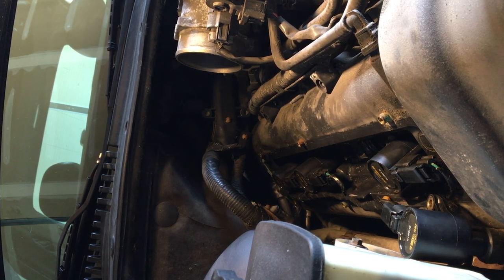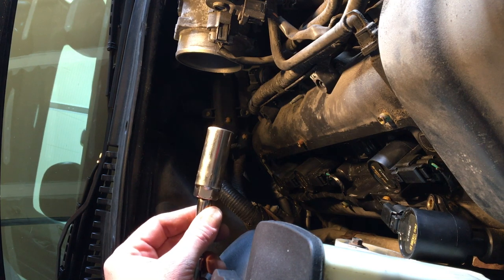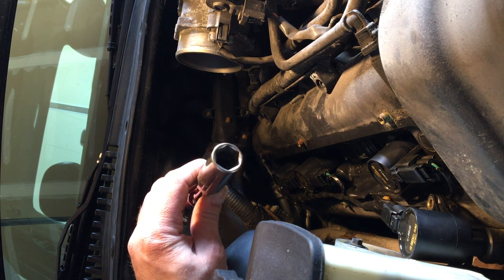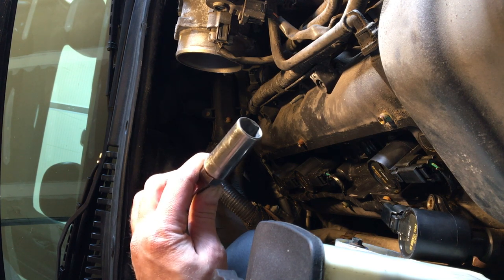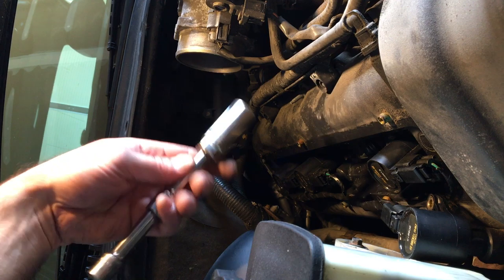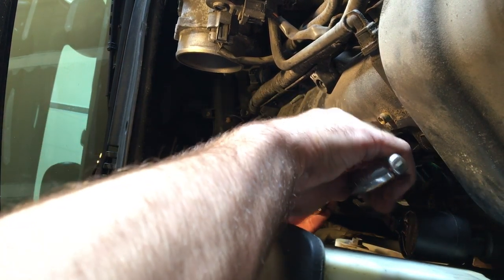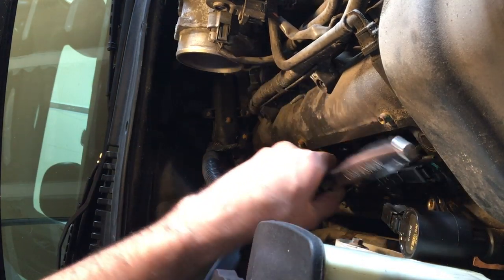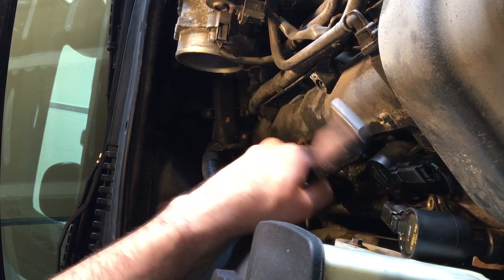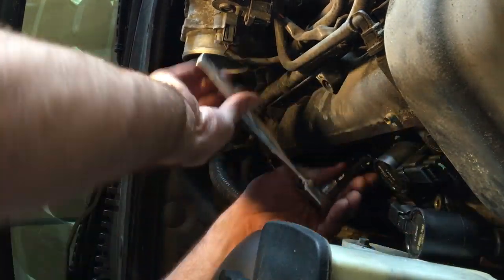A little trick here: because of this plastic cover it's hard to get a long extension in. So I use a 5/8 inch deep well spark plug socket — it's got a little grommet that helps hold the spark plug after you unscrew it so you can pull it out. What I do is put two smaller extensions together instead of one long extension — that allows me to get in there, and then I come back and put my socket wrench on. These should be pretty easy to get off if they had anti-seize on the spark plugs from the last time they were done.